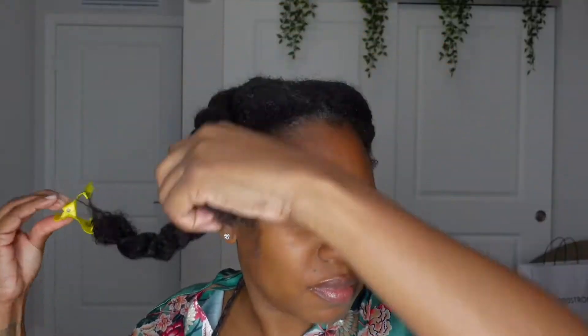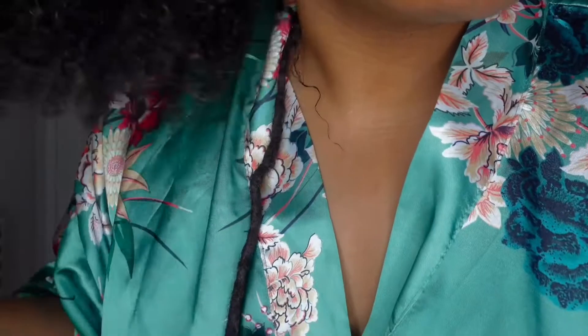Now that I'm done applying the mask, I'm taking the clips out and leaving it in. It says leave it in for 10 minutes, but I left it in for 25 minutes — if they say 10 minutes, that means 20 to 30 minutes to me. Normally I'd get under the hair dryer but I didn't feel like it today. Now that I'm out of the shower, y'all — look how shiny my hair is! I do have a little mask left in but I eventually went to the sink to wash it out. Look at these curls, they just bounce back! I'm super proud — that conditioner was bomb.